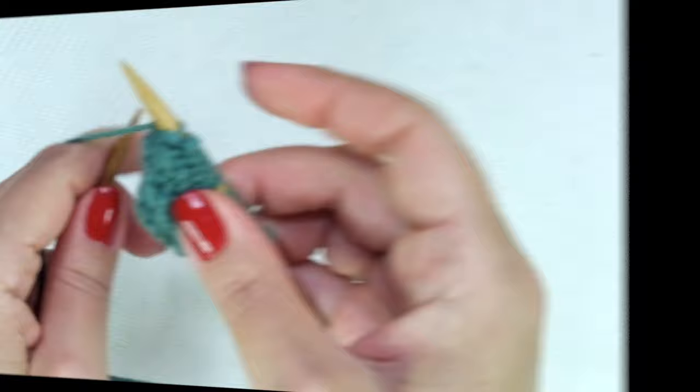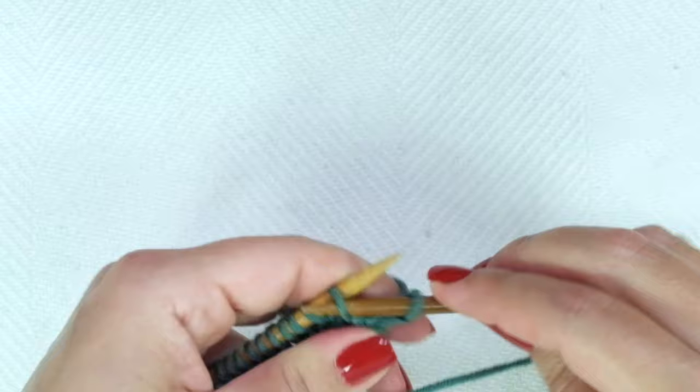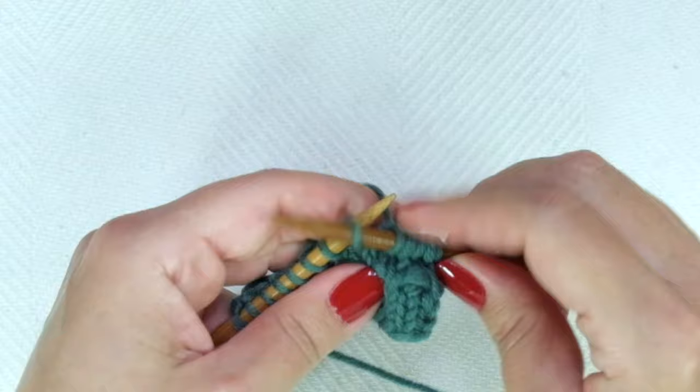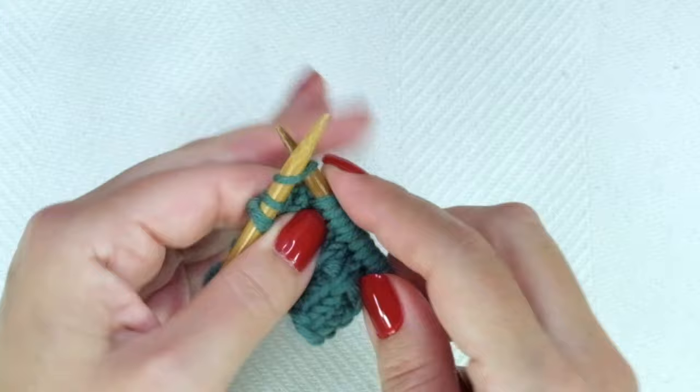Row three: the repeat is knit one, slip one as if to purl. Keep your yarn always in the back: knit one, slip one, knit one, slip one, knit one, slip one. End the row with knit one.